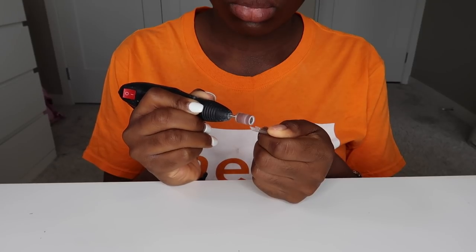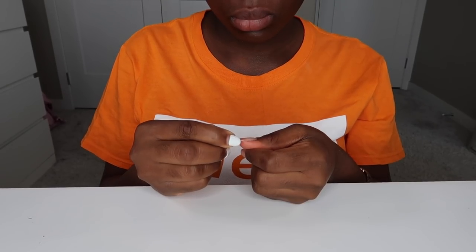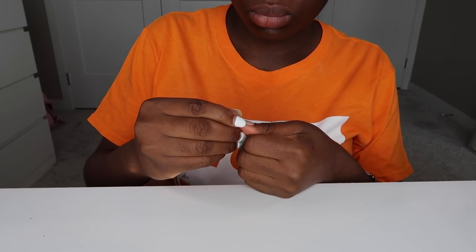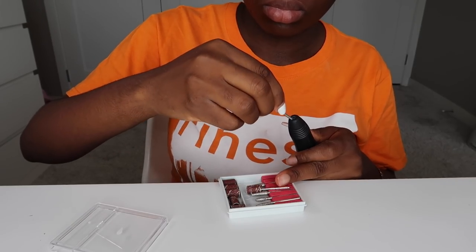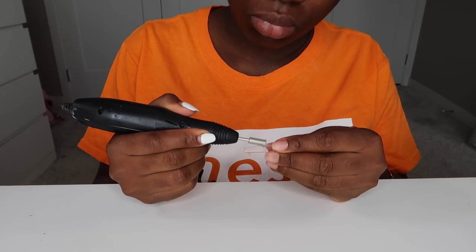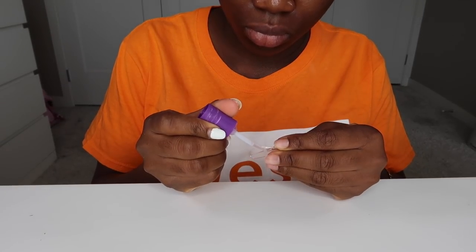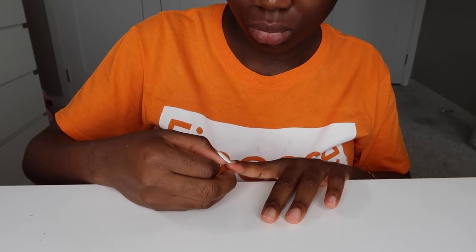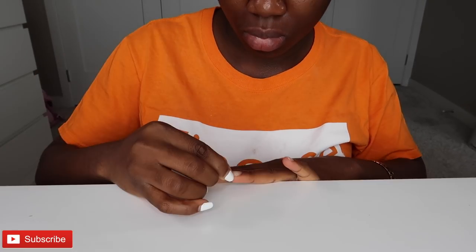Now I'm grabbing this false nail. I went ahead to use my drill just to roughen the inside of the edge where I'm going to be sticking that down to my natural nail. When it's rough, it sticks on your natural nail a lot better and stays in place, then I went ahead to apply some nail glue and stuck that right on. If you don't have a nail drill, you can use a little nail file to rough it up — it does the exact same job.